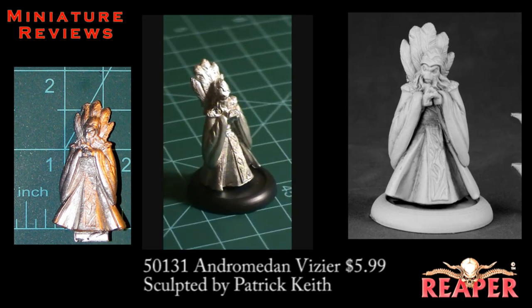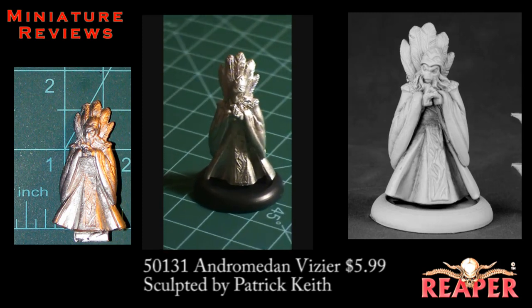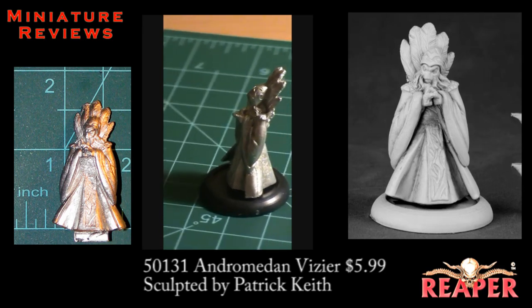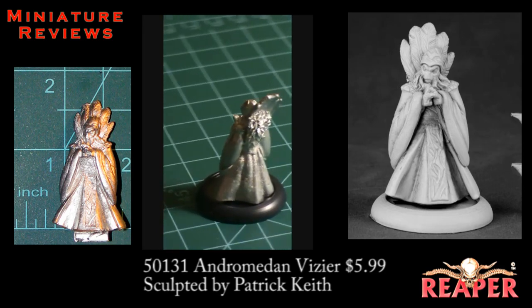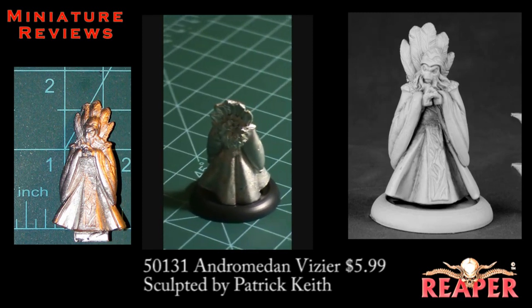He has no nose, so he's definitely a sci-fi guy. He could probably fit into a fantasy genre also. On the robes, pretty much the only thing I had to clean up were a couple of mold lines, and there was a little bit of cleaning up on the feathers, but otherwise he was pretty quick to get out of the package, cleaned up, and primed, and ready to paint.